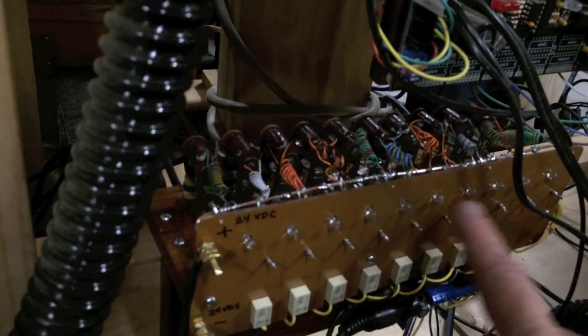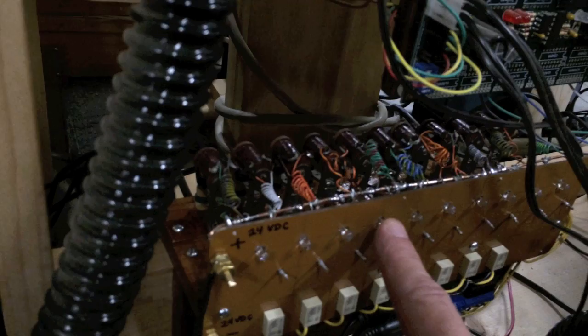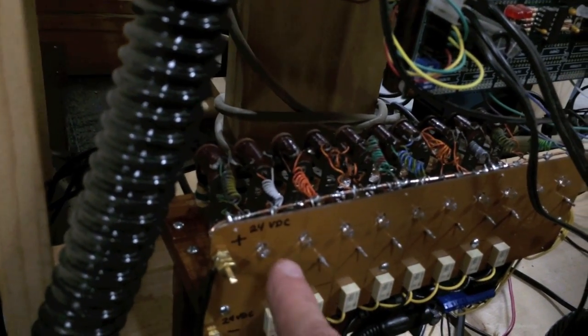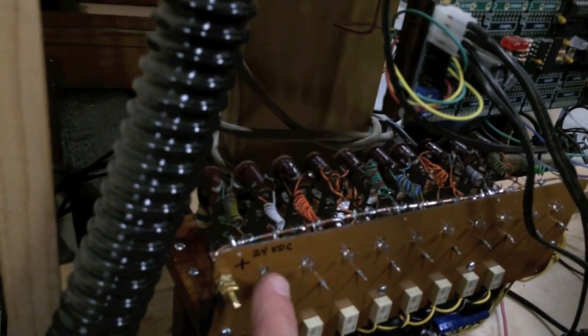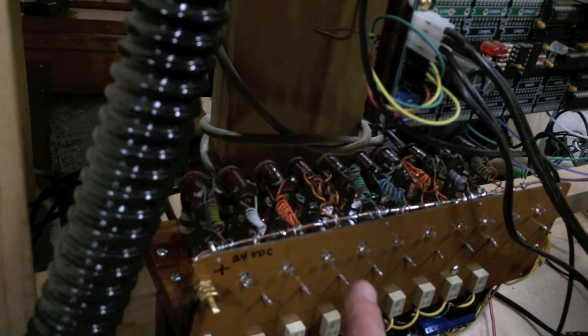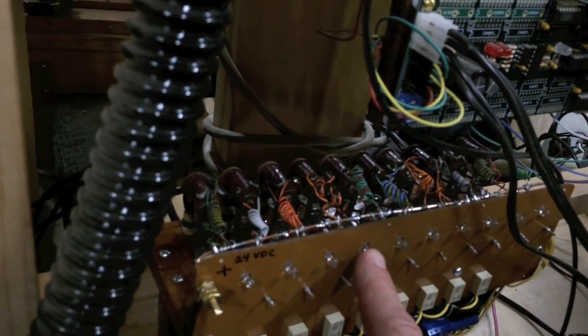This can turn on and off up to eight ranks of pipes. I only have four ranks, so you'll see these first four lights turning on and off. There are two ranks of flutes — this one is the open flute and this is the stop flute. Then there are two ranks of strings — this one is the eight-foot violin and this is the four-foot string.